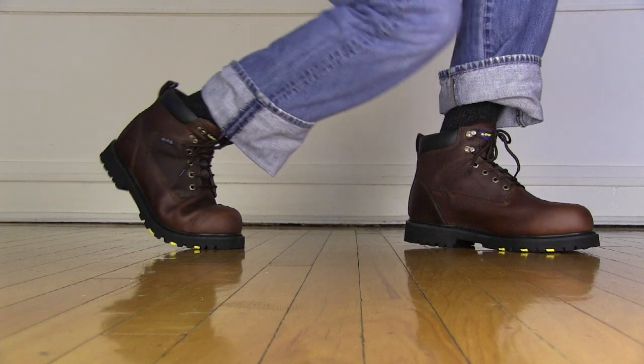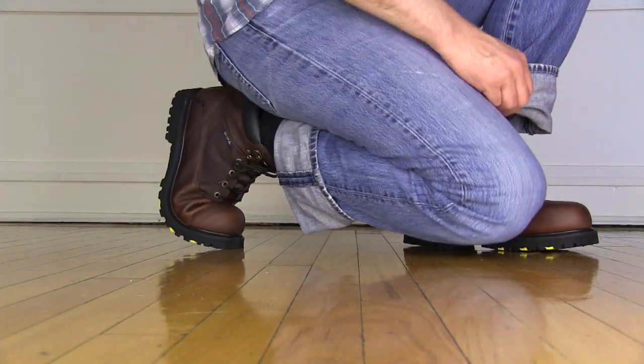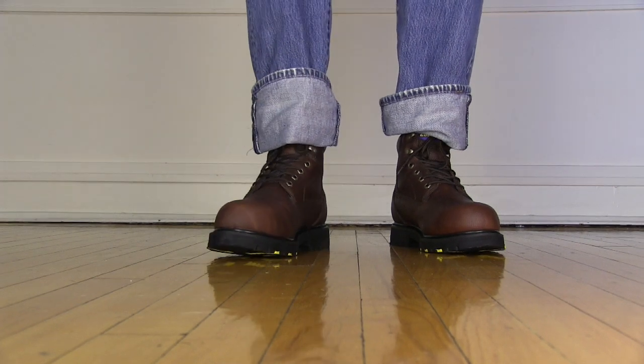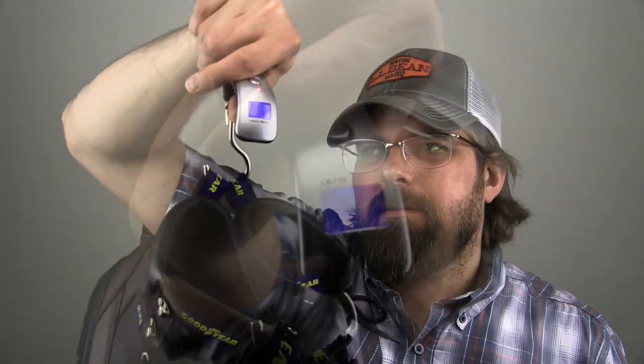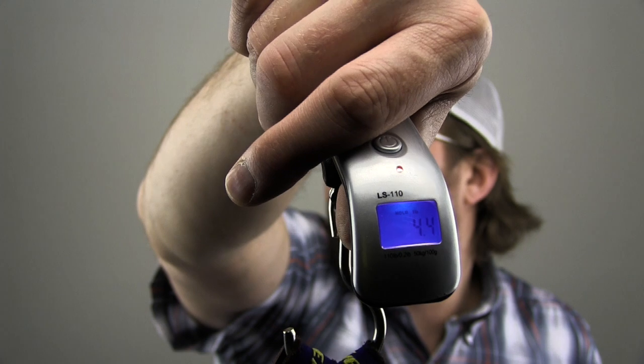Something that inexpensive boots usually are not is heavy. The Goodyear boots, on the other hand, are a little bit heavy, mainly because all of that weight is down in the sole. The non-steel-toe model is coming in at 4.4 pounds a pair with the insoles and laces in. The steel-toe model is weighing in at 5 pounds.